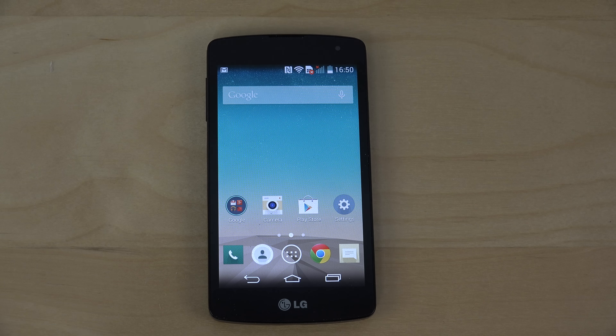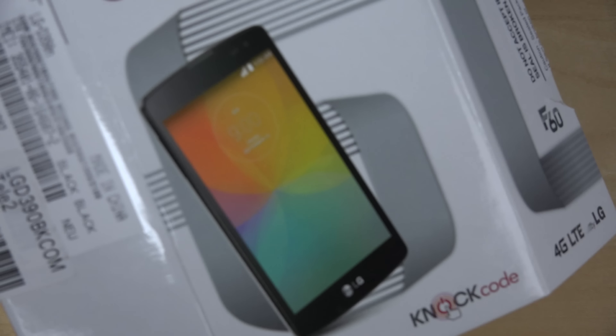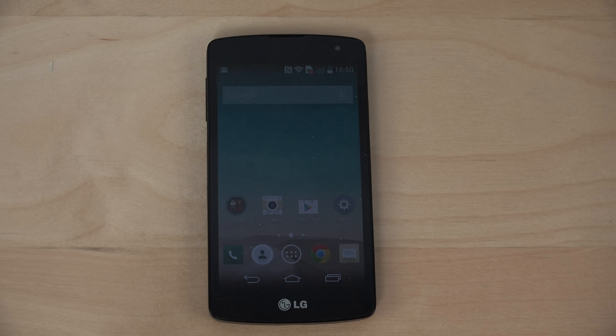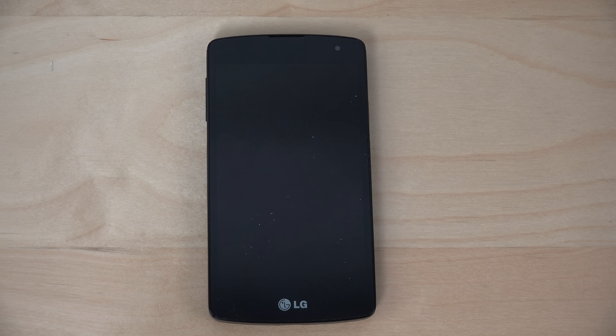Hey guys, today I want to do a quick first look at the LG F60, a cool phone from LG that I bought today. It has a 1.2GHz quad-core processor, a 5MP camera, a 2100mAh battery, and I think an Adreno 306 GPU — I saw that in a comment.